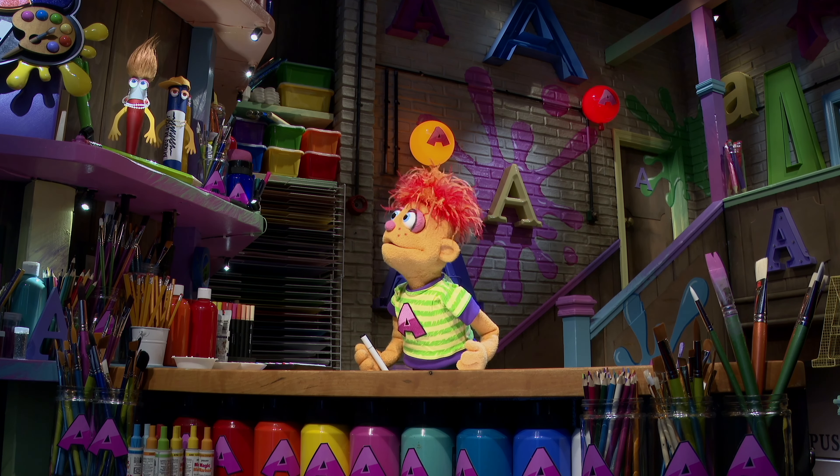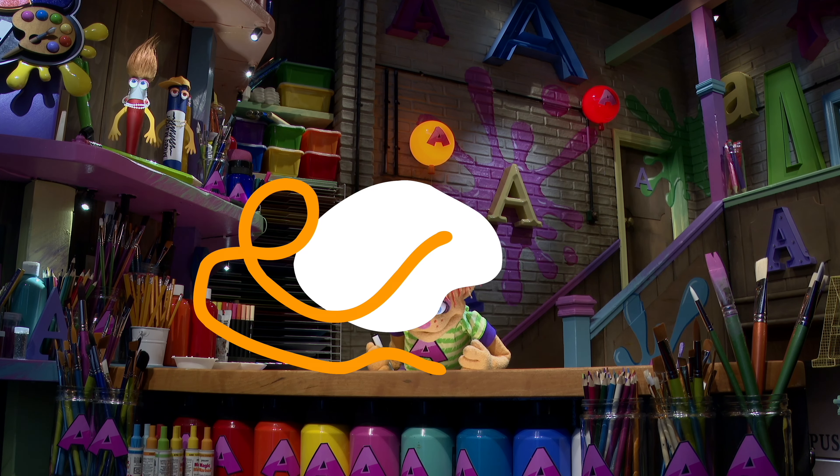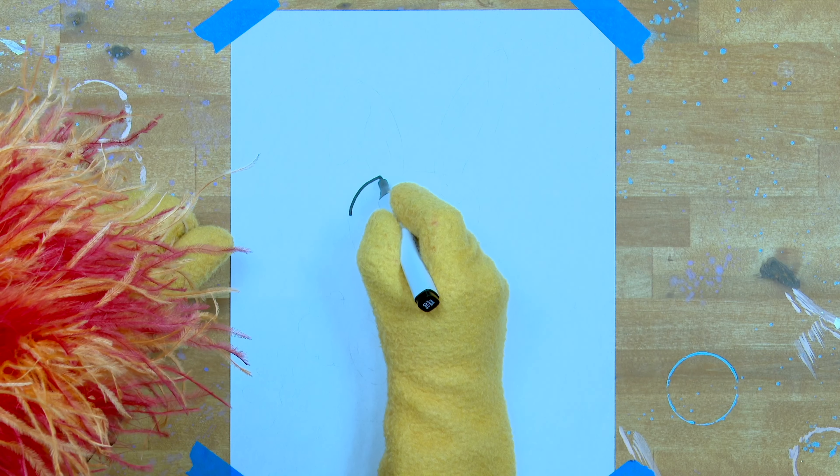Welcome Betty. Let's draw a bunny — you love bunnies! Go and get your marker pen.